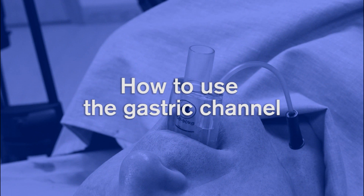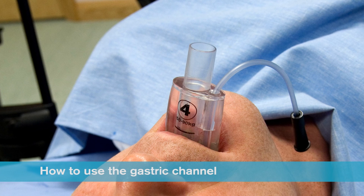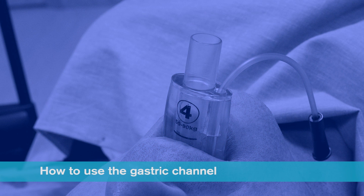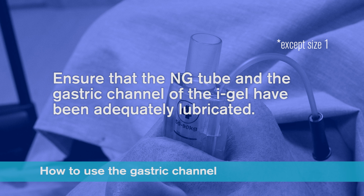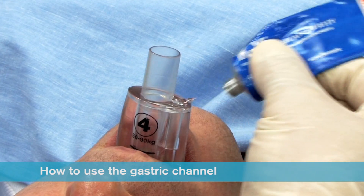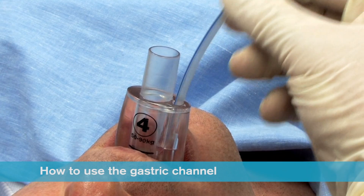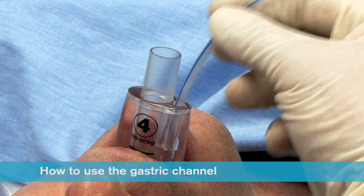How to use the gastric channel. If required, a nasogastric tube can be inserted down the gastric channel of the iGel. For a quick and efficient insertion, it is important that the nasogastric tube and the gastric channel of the iGel have been adequately lubricated before insertion is attempted. The ideal way to achieve this is to place a small bolus of lubricant over the proximal end of the gastric channel. The nasogastric tube should then be inserted a short way down the channel and moved in and out to prime it before completing insertion.